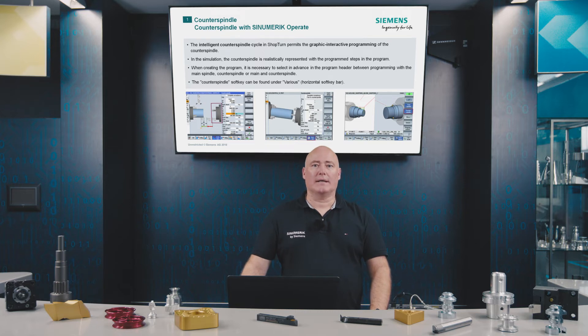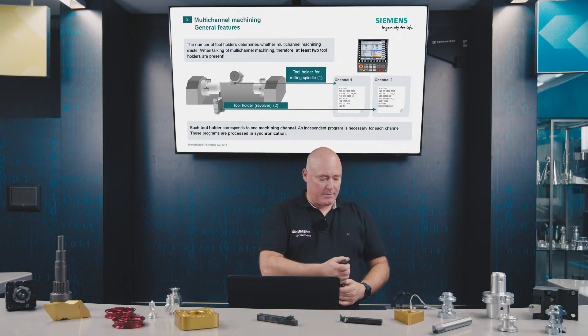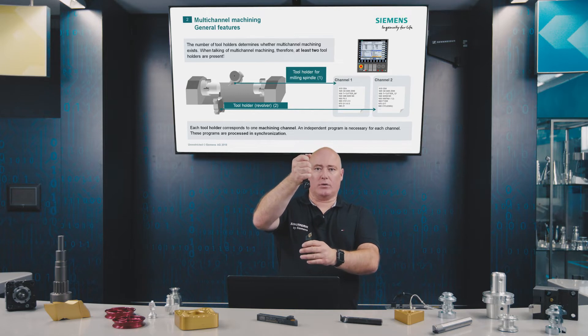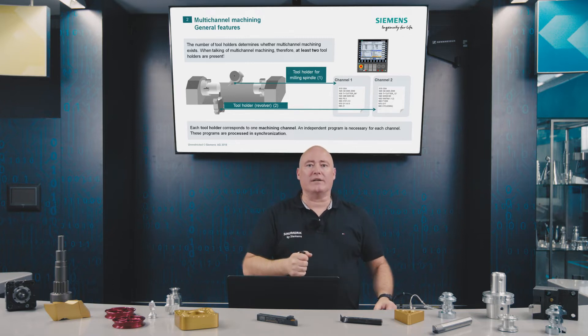General features of multi-channel technology: the number of channels of a machine tool is based on the number of tool carriers. So if a machine has more than one tool carrier — two, three or four — we talk about a multi-channel machine. For each additional tool carrier, another channel has to be provided.